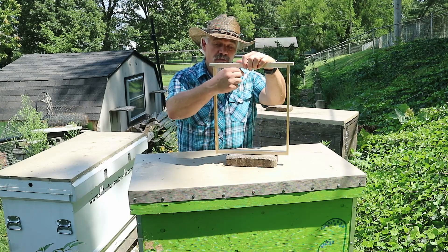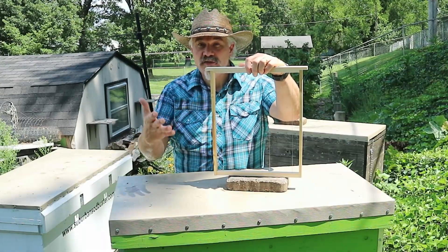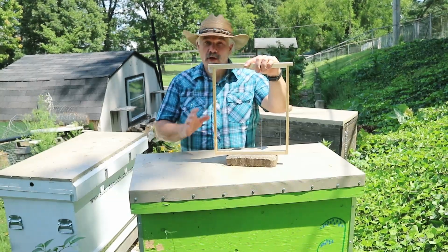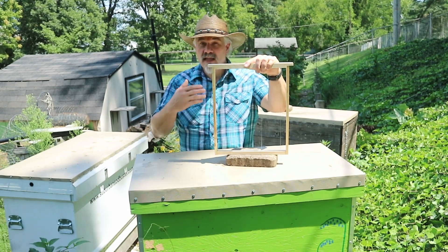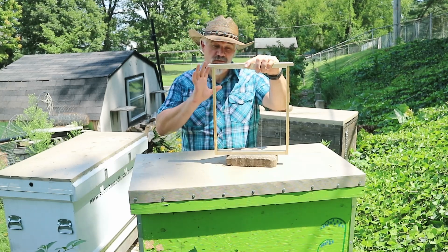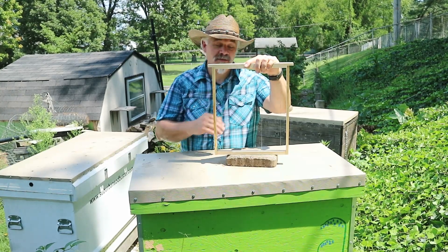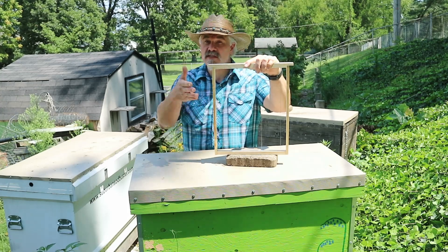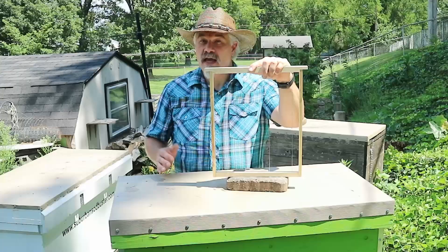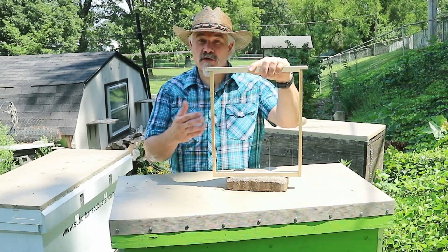That's because the wires often run vertically, which doesn't provide vertical support for the comb. That's not often a problem — after all, in nature the bees build comb without any support. But if you have circumstances where you have nice, soft, fresh comb and your spring nectar flow has been particularly strong, so that comb is now full of nectar and possibly capped honey — it's heavy and soft — and then you get a heat wave. This is the situation we had a couple years ago: we had a great flow in the spring and then we had a sudden early heat wave.